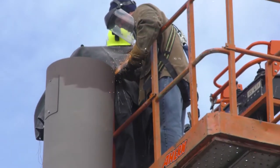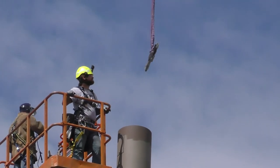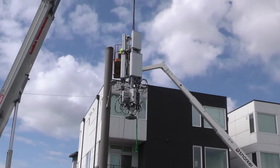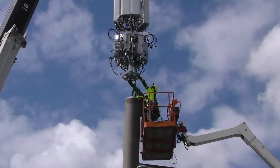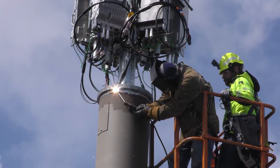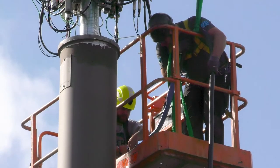We got both surfaces prepared for welding, and once we cut out the old base plate, it was time. We had the crane lift the new mast up above it all, then set it down in place and got it welded on securely all the way around. It takes just two of these hybrid cables to get both the power and fiber up to the site.